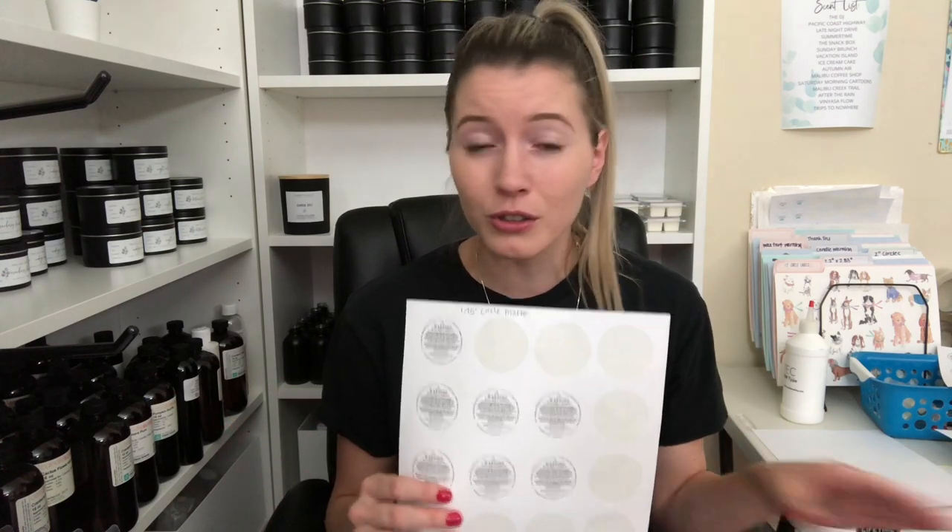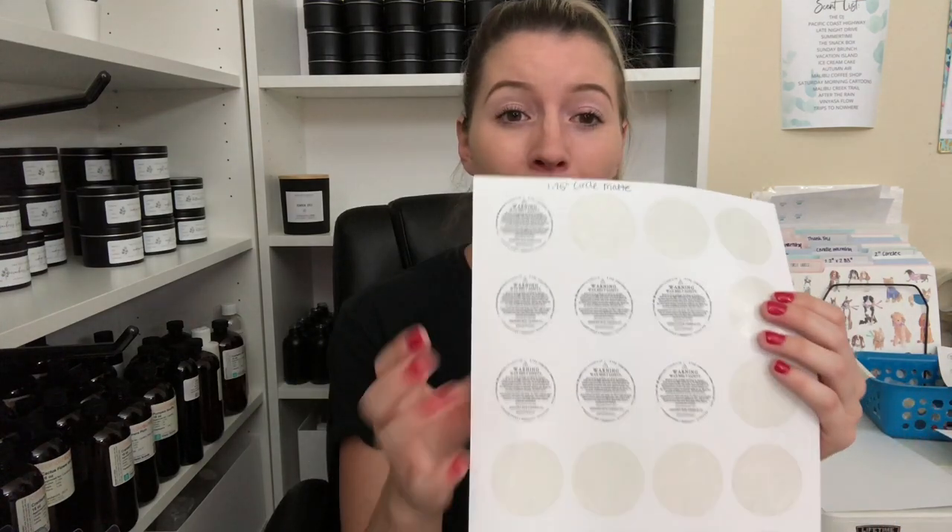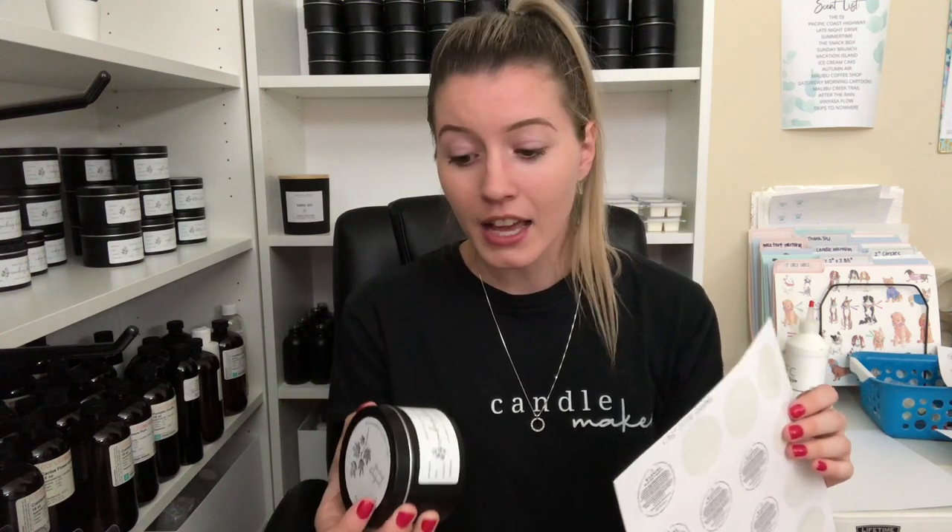Speaking of circles, the next size I use is for all of my warning labels. Initially I used 2 inch circles, and somewhere along the line I switched over to 1.75 inch — I don't really remember why. I use this for all of my custom warning labels for my wax melts, jars, and tins. For my tins specifically, I have to do special warning labels because on the main label I don't list that it's six ounces, so legally I have to put the net weight on the custom warning label at the bottom. I chose to get these in matte because they're so much cheaper, and it's just a warning label — it doesn't need to be shiny and fancy.